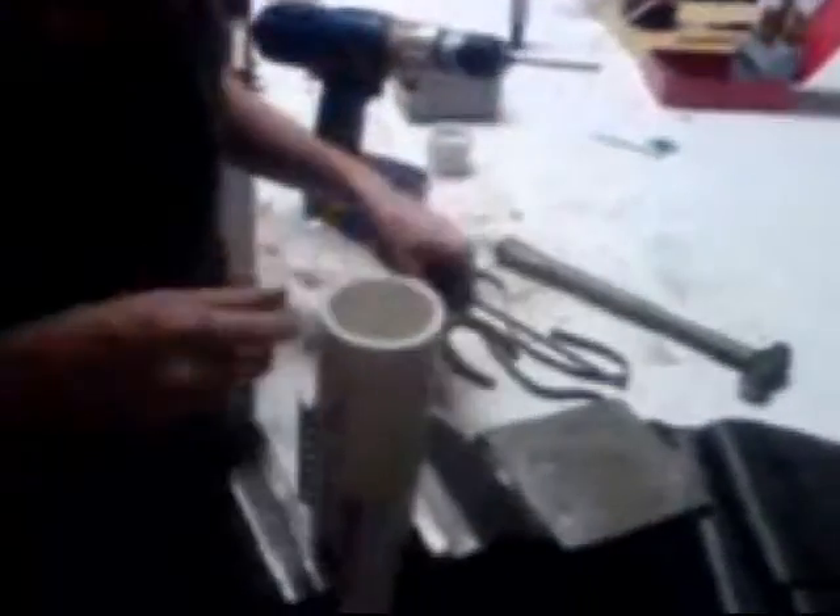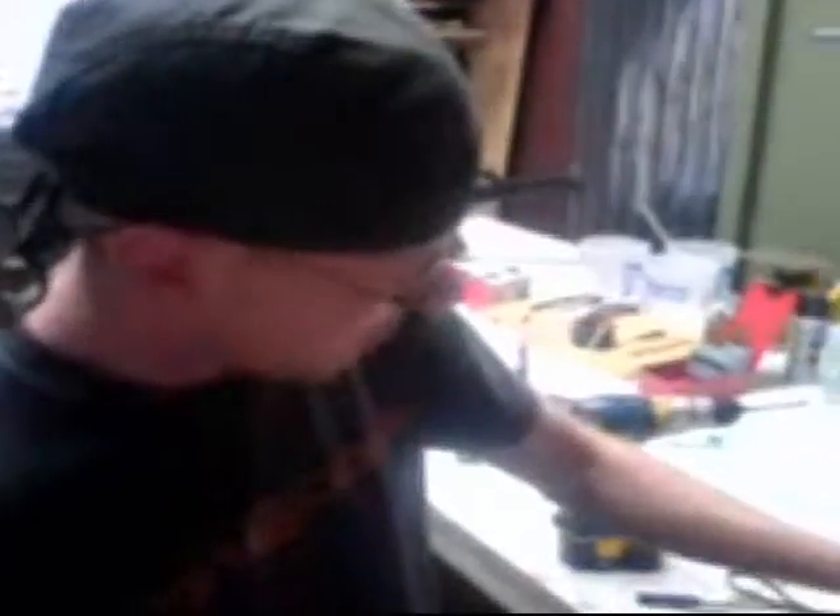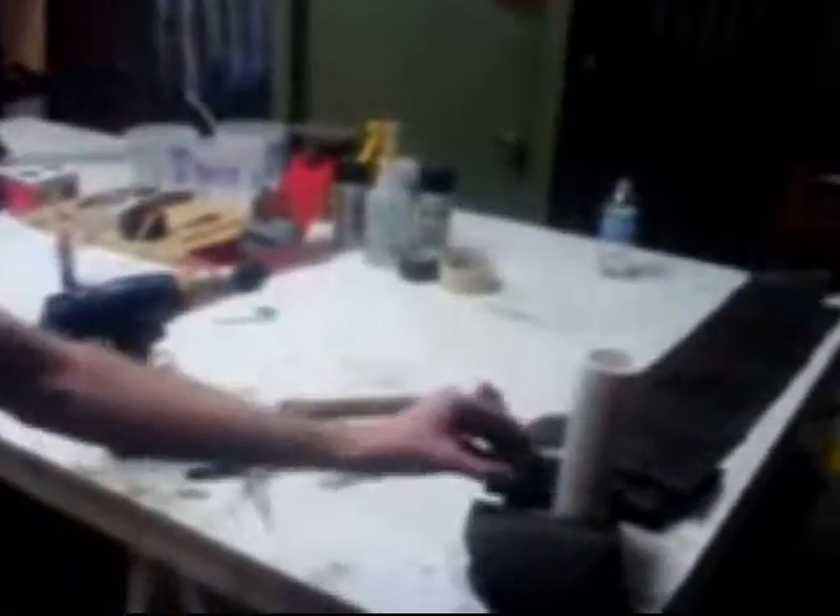Basically making it out of ordinary hardware store stuff. I got a PVC pipe, I have some scrap metal, there's a cell phone battery, and I've got a variety of fasteners from Home Depot. Basically just trying to make something that looks cool on film.